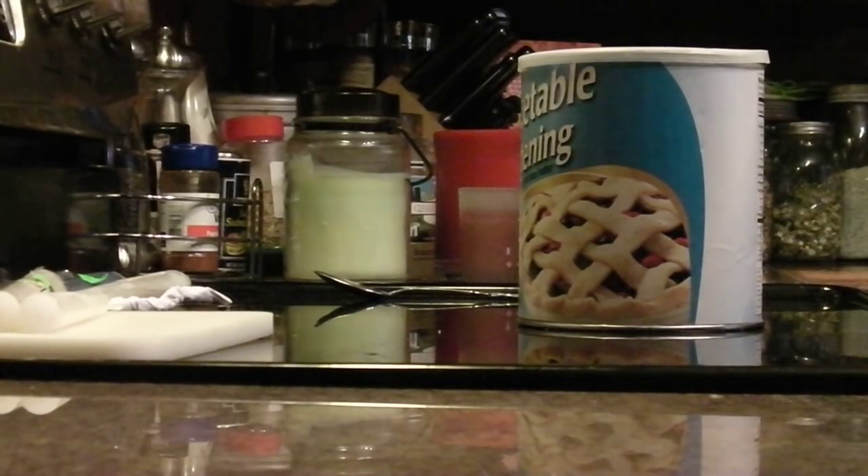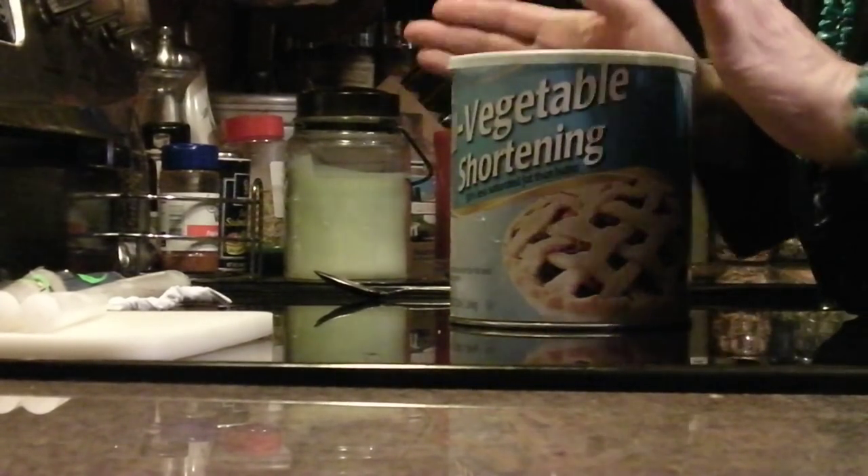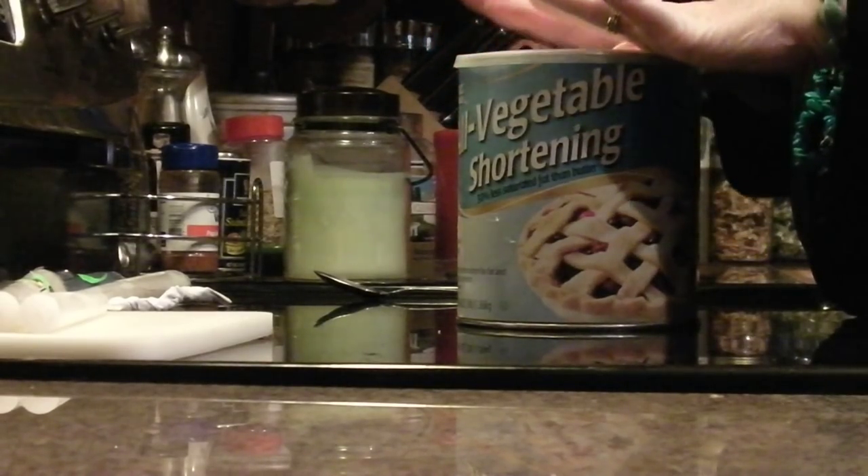Hi everyone, this is the Groove and Chick, and today we're going to talk about candles. I want to show you how to make a 45-day candle that everyone needs to have in their home, especially if they live in a region where they have power outages.